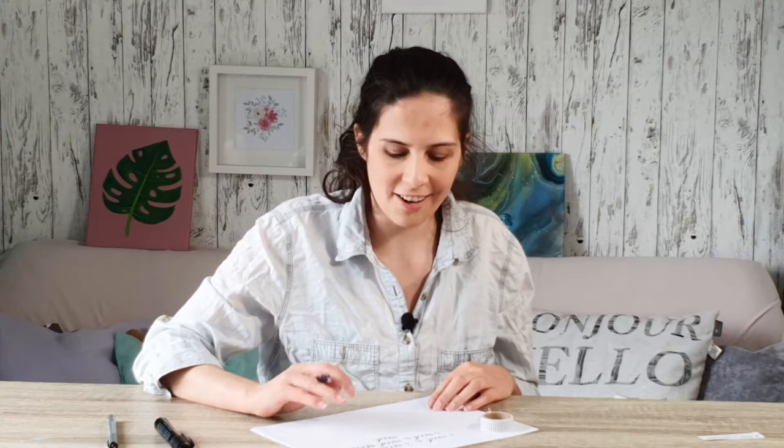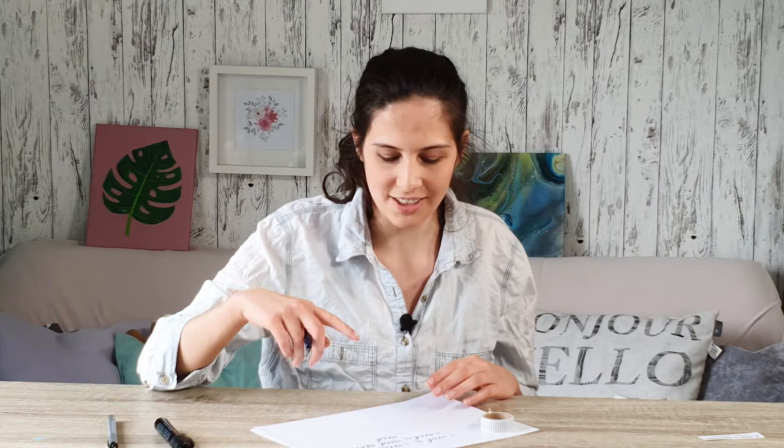As you can see I lettered it multiple times because I wasn't quite happy with it. It doesn't need to be perfect since I can fix it a little bit when I turn it into a clip art — that's the advantage. It wouldn't be as forgiving if I did the watercolor background first and then lettered on top. So here I have multiple tries, and now I'm going to move on to the next variation.